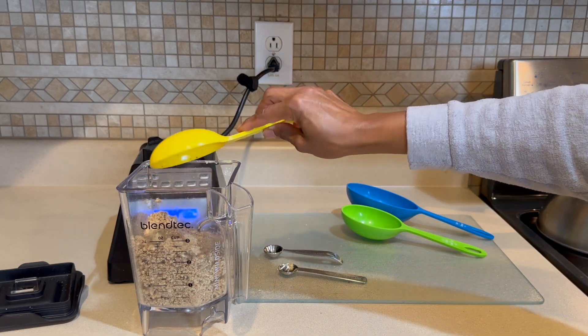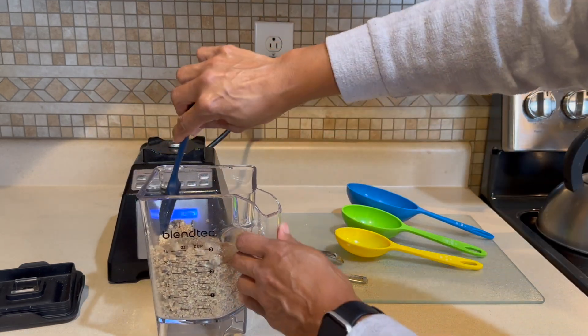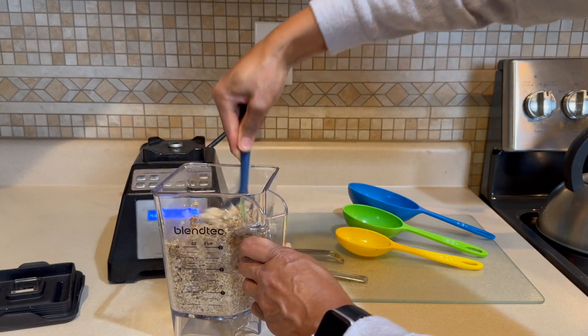We're then going to add in our ground flax seed and we will just stir the flax seed in.